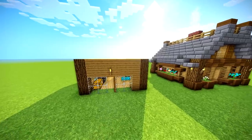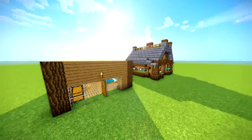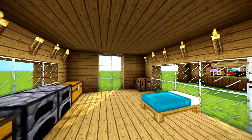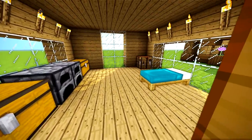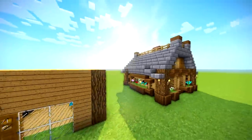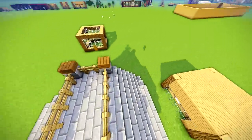Hey guys, what is up? The Deocubist here. I'm not that good at cinematic things. I hope you guys enjoyed that little bit there. But I'm going to show you how to turn a box — a house like this, with not the best interior — into this one. And this one looks a little bit better, it's got a lot more things in it.